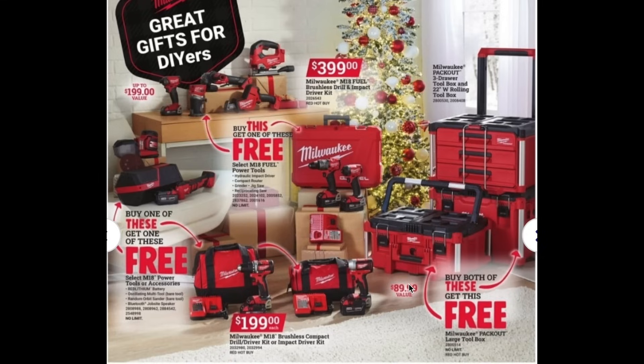The next option is the Milwaukee M18 brushless compact drill driver or impact driver kit. If you buy one of those, you get one of these options for free as well. This is a great way to get good Milwaukee deals and also get some free items — check these out if you're interested in any of these free items.